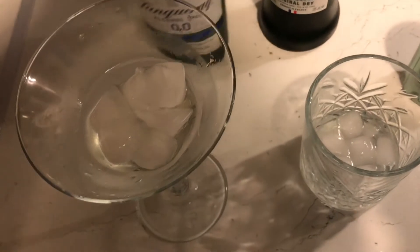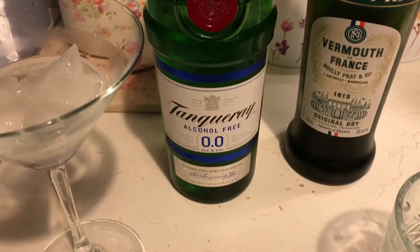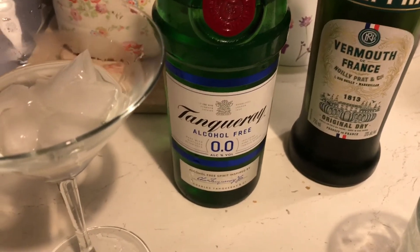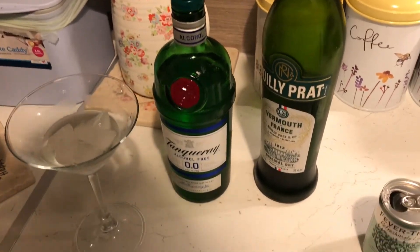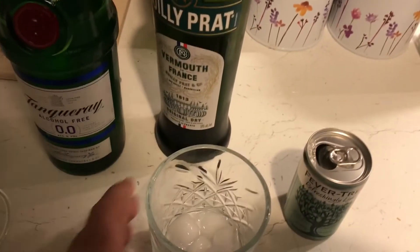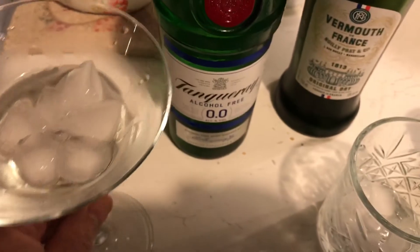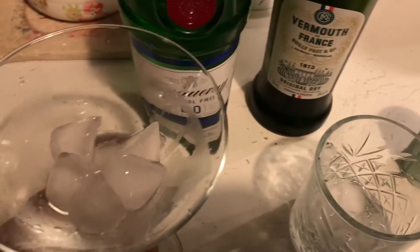Actually, it's quite nice — I'm really surprised. I really thought it was going to be awful. I thought it might be a bit sugary or a bit insipid tasting, but actually it's not bad at all. Would I buy it again? Yeah, I probably would. It's nice for a midweek drink, a refreshing drink in the garden after work, or if you've got to work the next day. My favorite way is the G&T — neat and martini not so much, it doesn't really work so well.